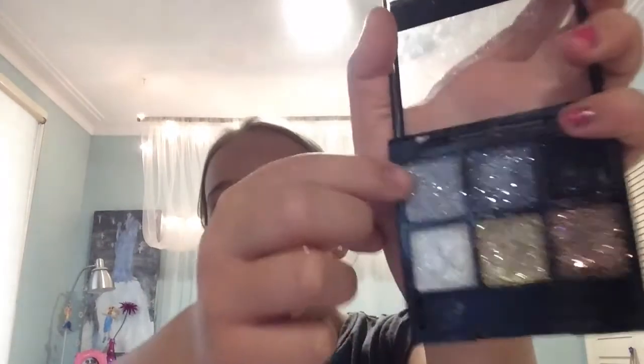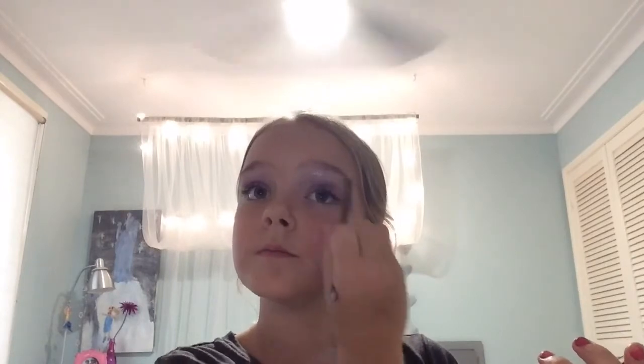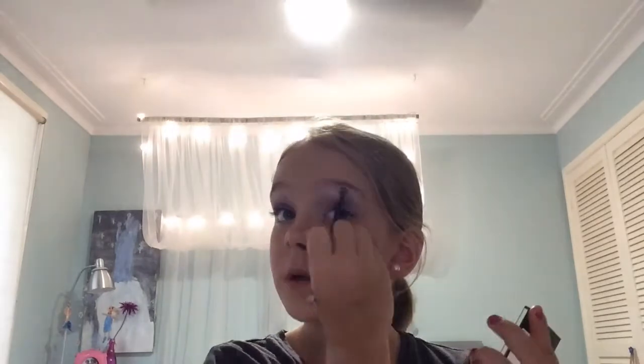Now I'm going to put on some shimmer — I think it's nice and creamy. Just apply it right under your eyebrow to give it a bit of sparkle. If you want, you can put it anywhere on your eye.